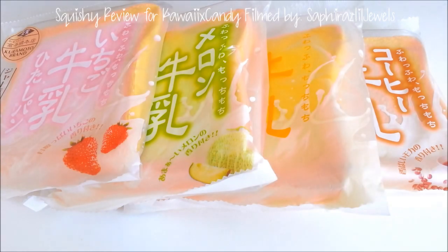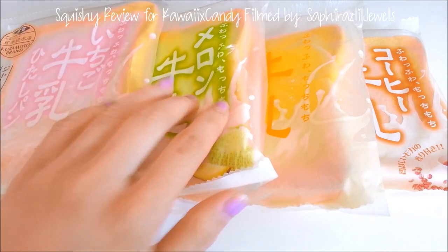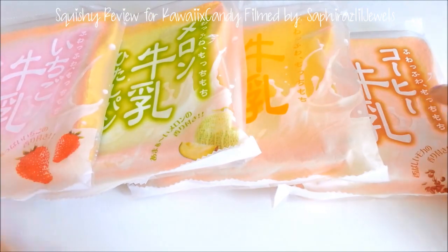Hi everyone, it's Fiezo Jules here with another squishy review. Today I'll be reviewing the Tokyo Aoyama, also known as the Kuramoto brand toast. This comes in four different flavors: strawberry, melon, honey milk, and coffee.